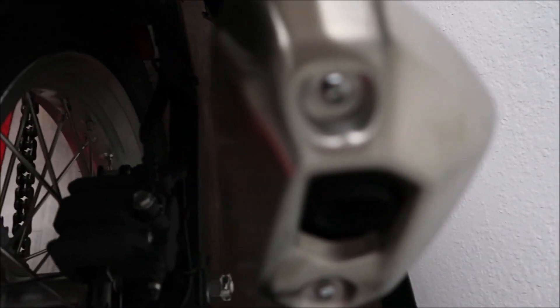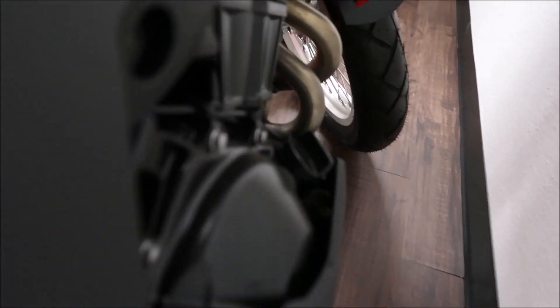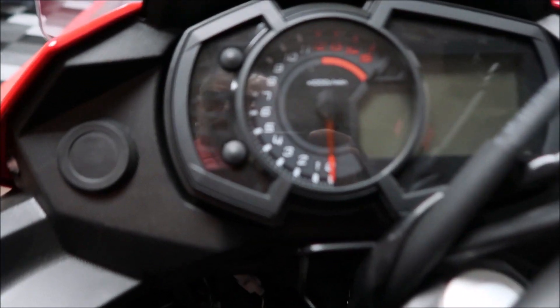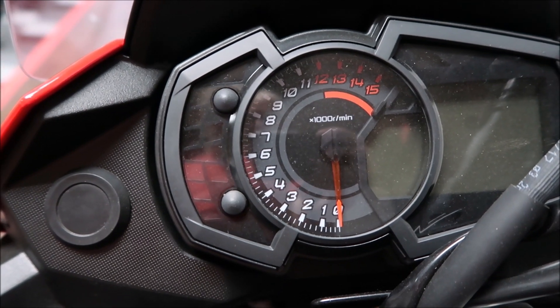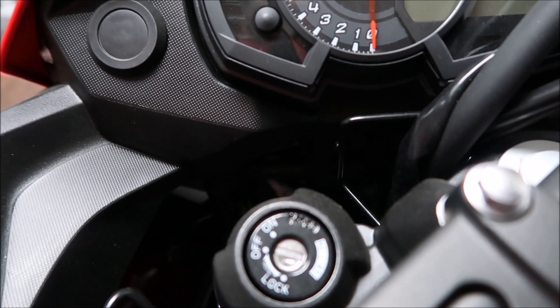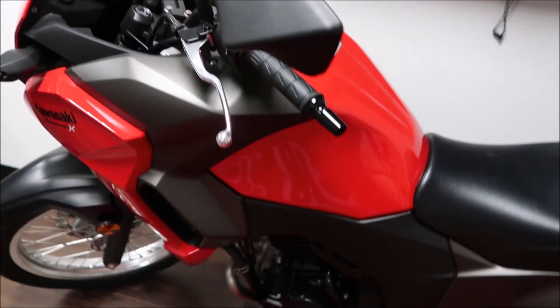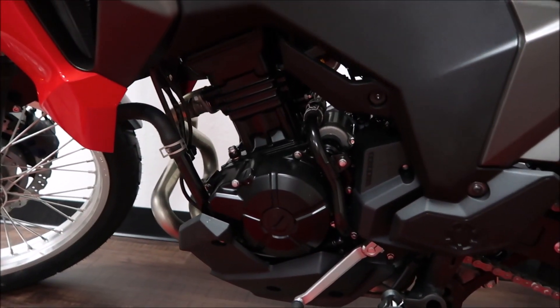You can see the exhaust and disc on the back. No kickstarter — this is electric start only. A little bit of a shot of the engine here. Looks like everything is digital except for the tachometer, which is analog. There's an ignition there, and it has a little windshield on it. Very nice bike.